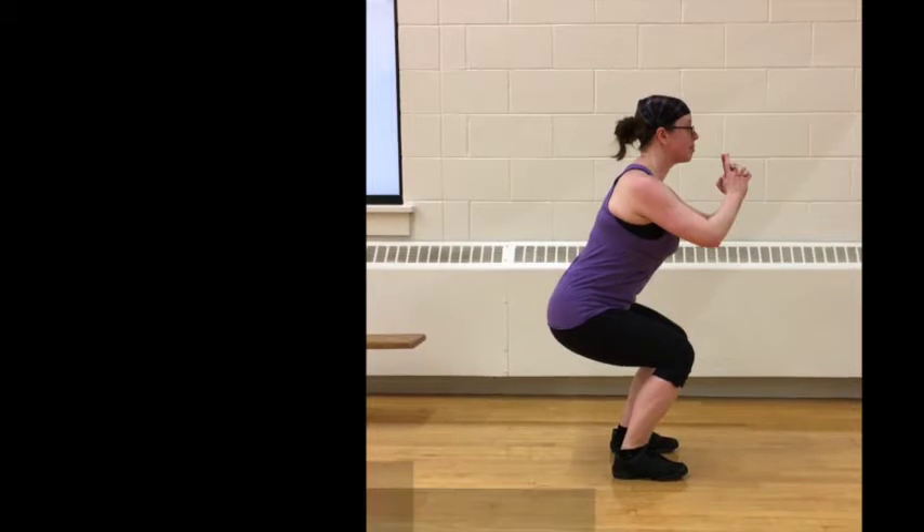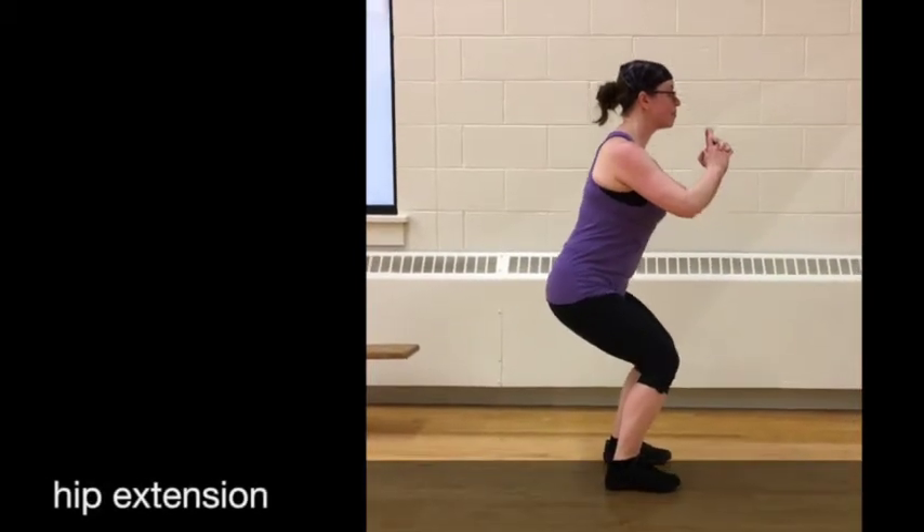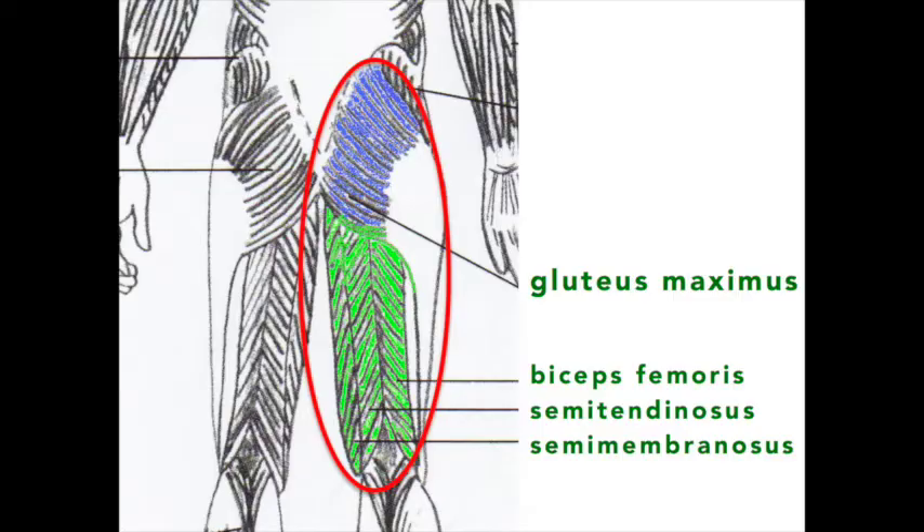That's the knee. Let's move on to the hip. During the concentric phase, the joint action is hip extension. The gluteus maximus and hamstrings are the muscles responsible for hip extension.